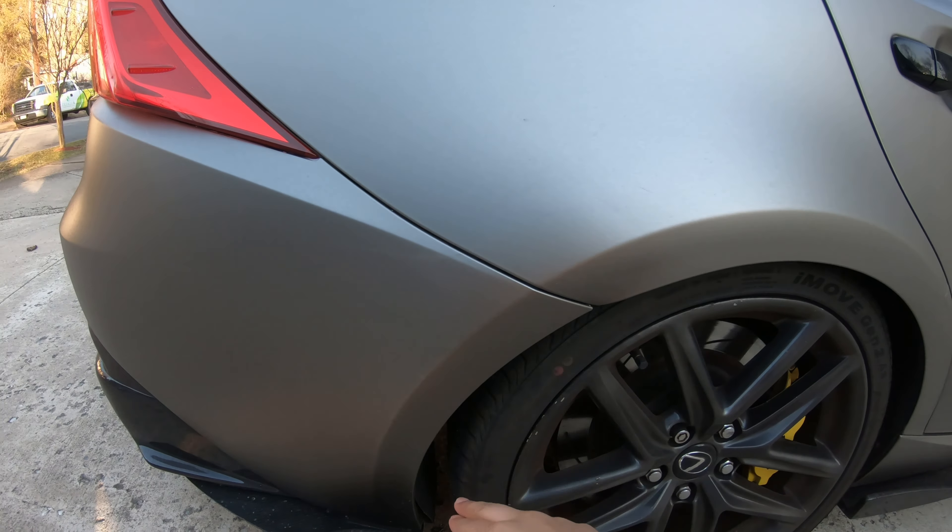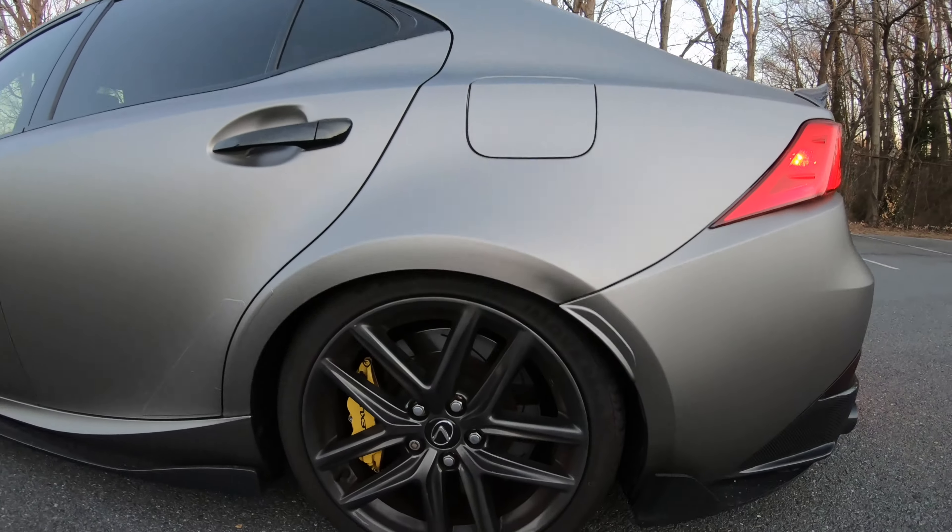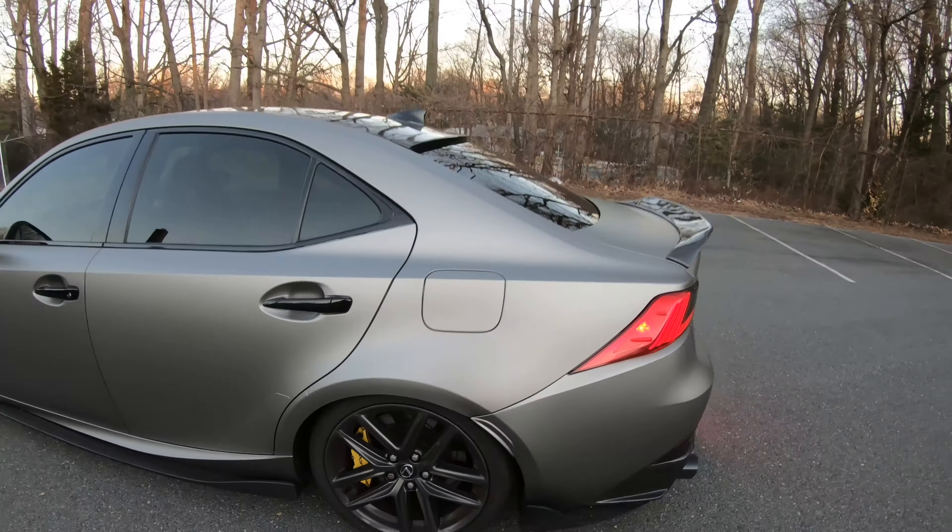I went ahead and broke the two tabs using just a razor blade — it's really soft and breaks off pretty easily. Now it's just the 3M tape holding it onto the rear bumper. Here's the mock-up before I wrap and install it — it sits perfectly on the rear bumper with no gaps, and it fits exactly on the IS as well.